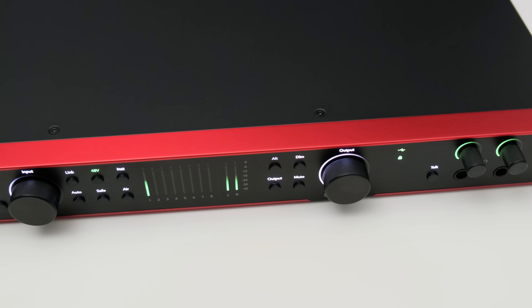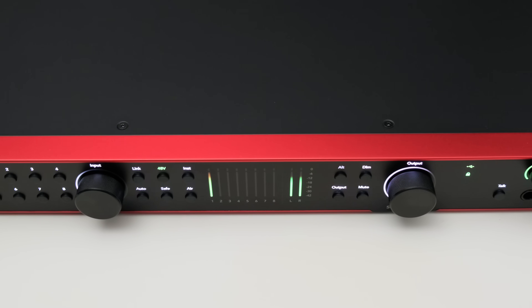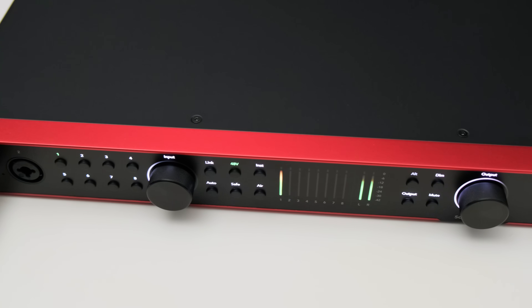This is the Focusrite 18i20 in the 4th generation, and in this video we're going to find out if it's a worthy successor and how it compares to competing interfaces. Hey, Julian Krause here, and with me I have the Focusrite 18i20 4th gen.